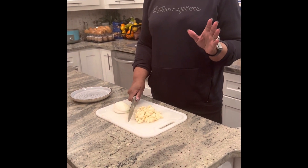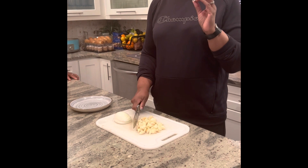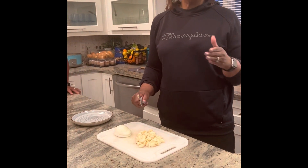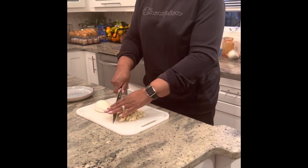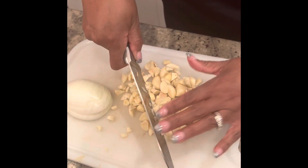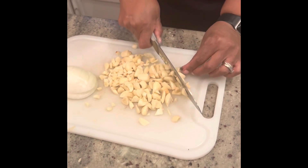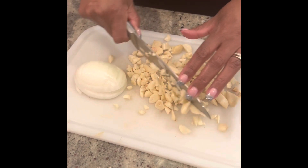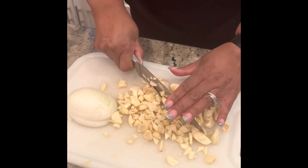The key to making Mussel Marinara is lots and lots of garlic, some chopped onion, and making sure there's a really good hot sizzle in the pan when it's ready. I'm coarsely chopping some whole garlic — it's a very coarse chop. You don't have to do it fine because when you bite into your mussels, you want a piece of that good garlic in there. It has a creamy texture once it's cooked through.